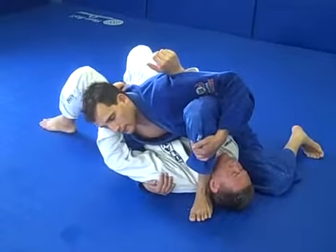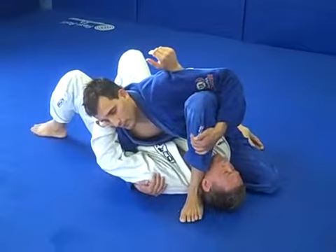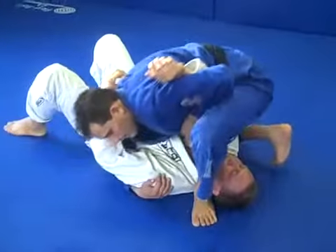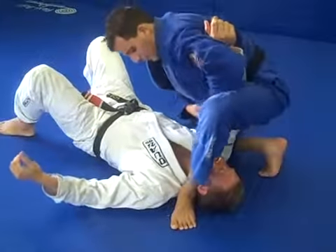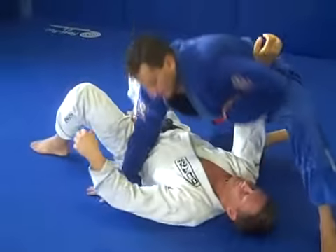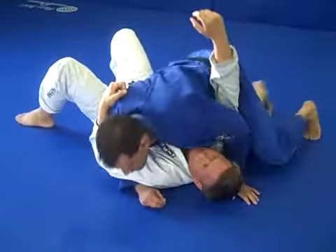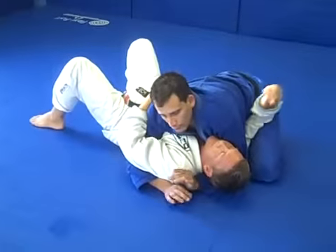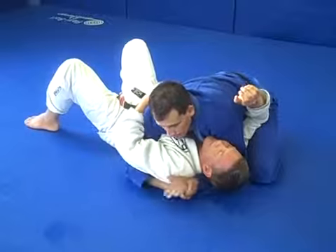Now the key here is, since I'm going to go for an arm bar, I want to make sure that I keep this tight as I'm coming in to bring in my knee. I don't want to leave too much space because then the guy is going to dig his elbow inside. It might take you about a few months to really perfect it to the point where you're not leaving any space, but it's a really good arm bar.